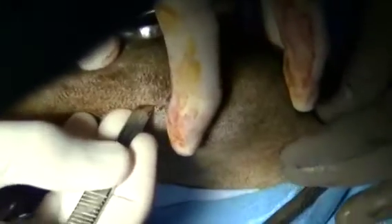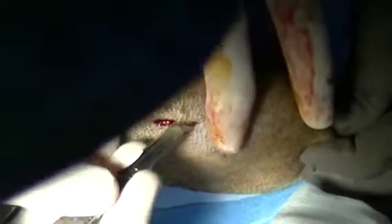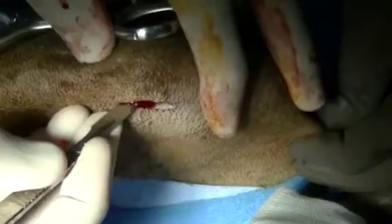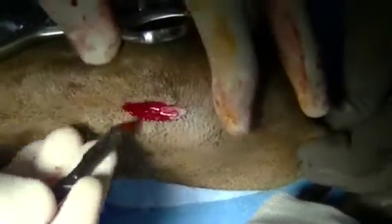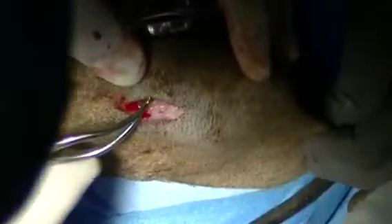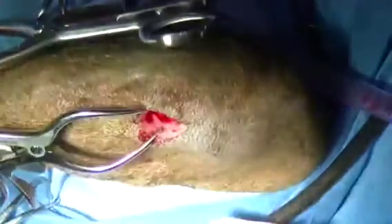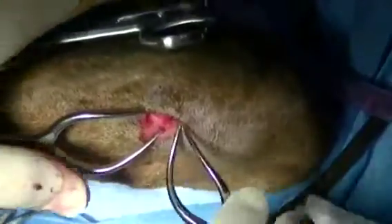The proximal tibial metaphysis is exposed using a sharp incision, and then holes are drilled into the side of the bone such that bone graft can be harvested. This should be viewed as one of the most important parts of the procedure, because the bone graft contains bone morphogenic protein, which will stimulate new bone growth. It also contains viable cartilage cells, as well as matrix for new bone growth to grow across.